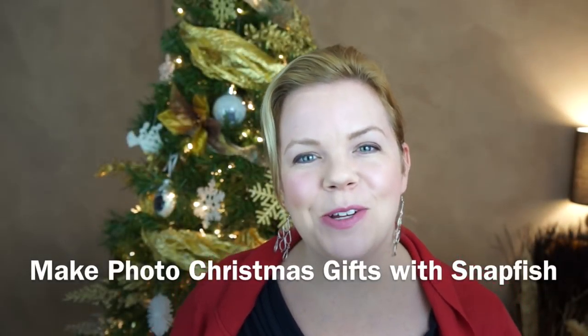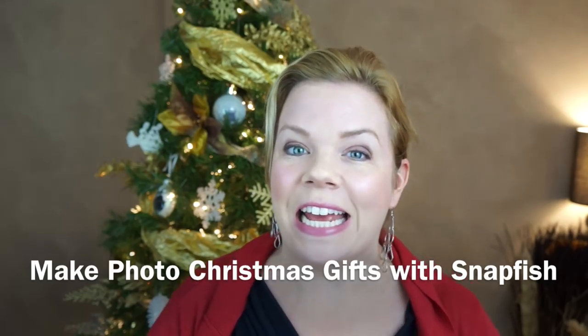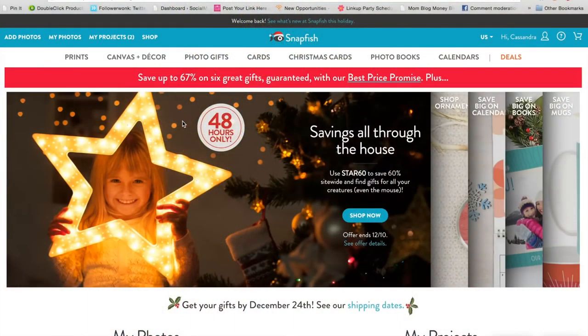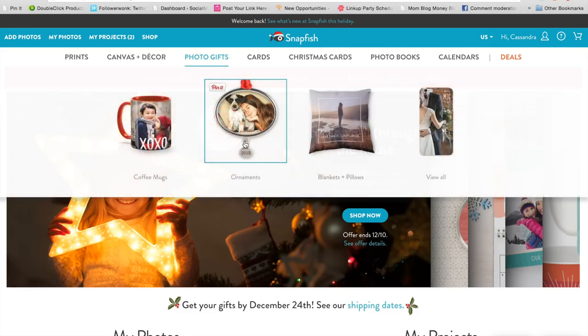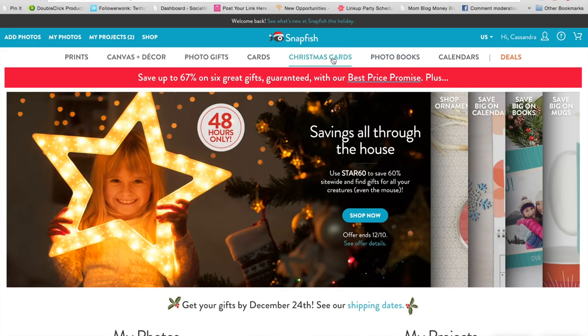Hey you guys, welcome back. Today I'm going to show you how every year I make really beautiful, custom, and inexpensive photo gifts using Snapfish. I'm a little bit addicted to Snapfish. Every year I get so many gifts from here for people over the holidays and myself. I especially love the photo books and the Christmas cards — I always get my Christmas cards from here.